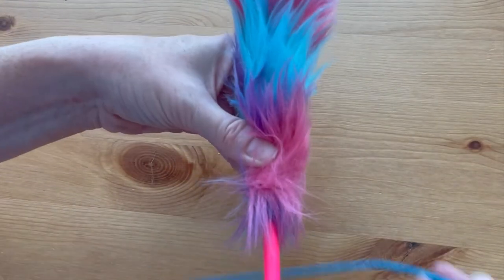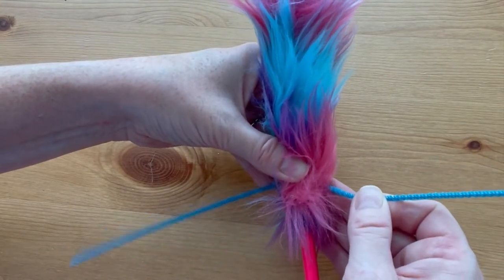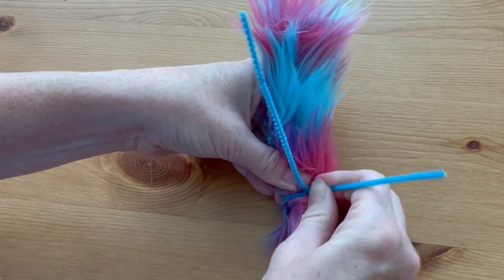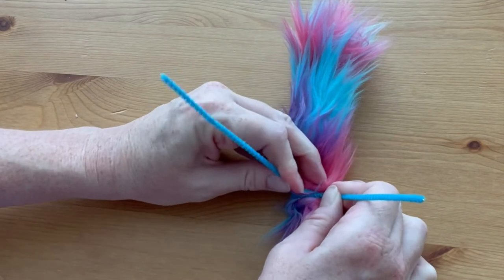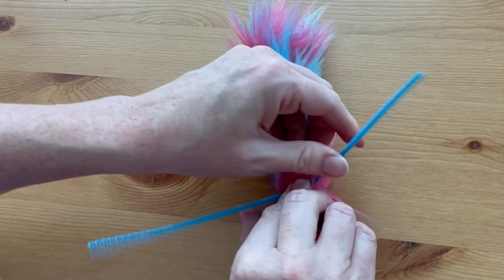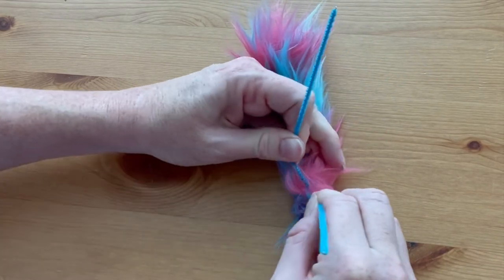Separate out a few of the strands to face down. Now, while still holding everything in place, take your pipe cleaner, center it, and twist it around, keeping things as tight as you can. Give the pipe cleaner a twist or two around itself.